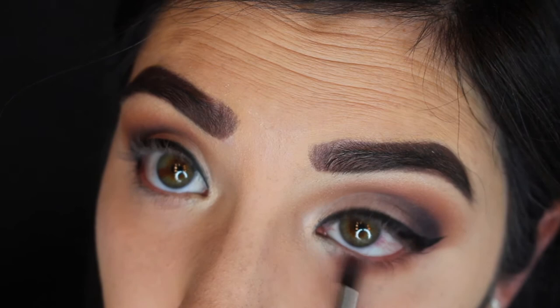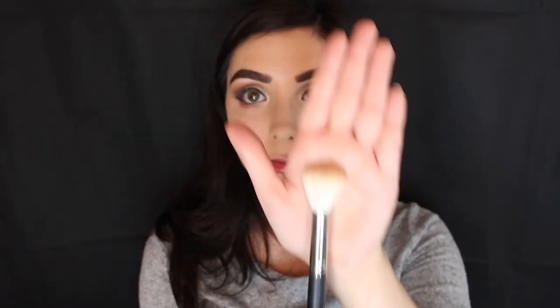Then I'm taking another pencil brush and the Buns color and placing that underneath my lower lash line. It kind of opens up my eyes a little bit more when I do that. You don't have to do all those extra steps if you don't want, but I personally think it opens up the eyes a little more.